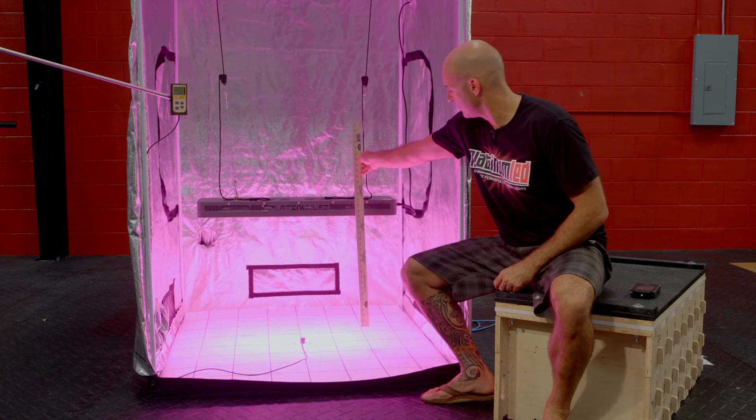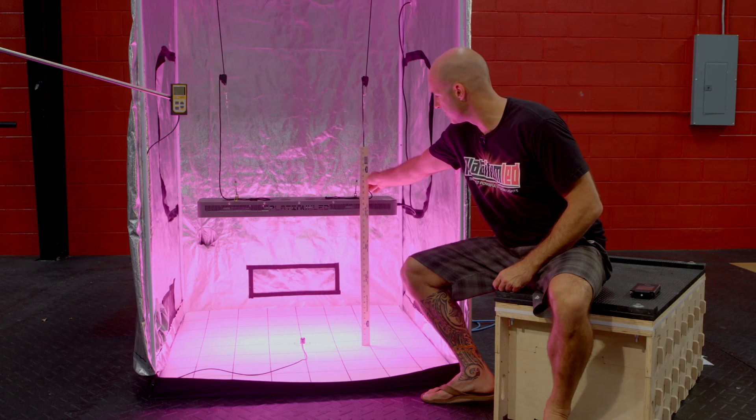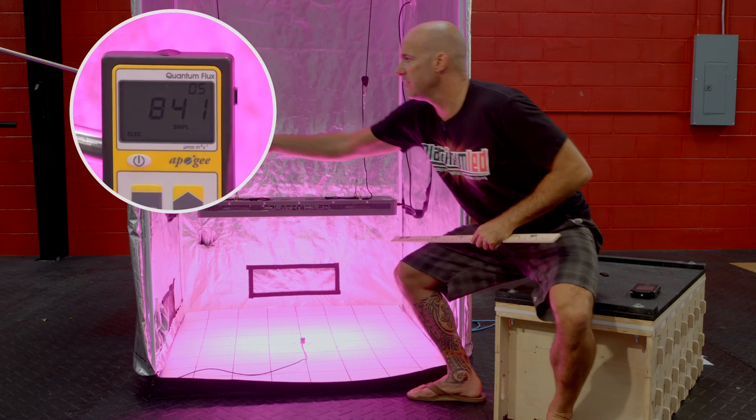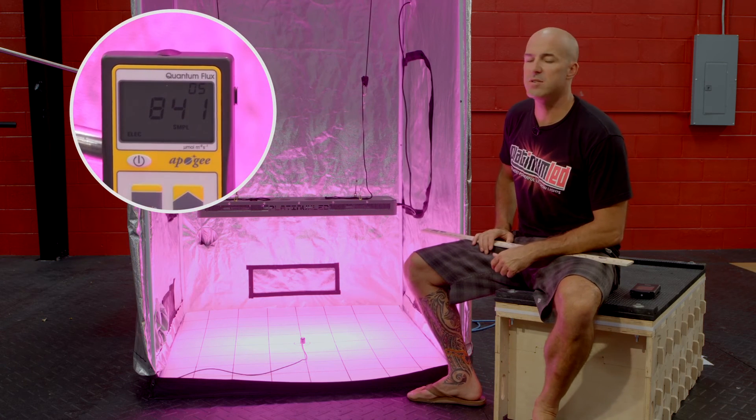Last stop, 24 inches. We're going to verify that — we'll see that we are at 24 inches. We're going to go ahead and kick on our MQ200, and you'll see that we're hitting right about 840 micromoles.